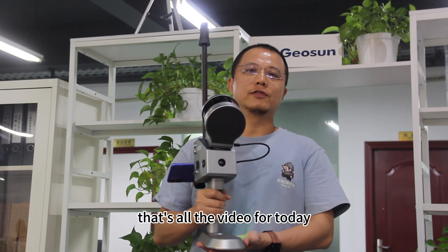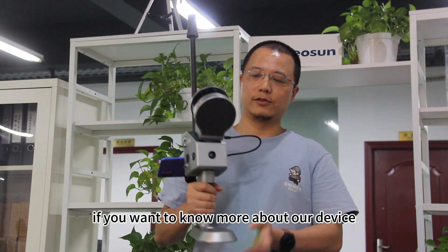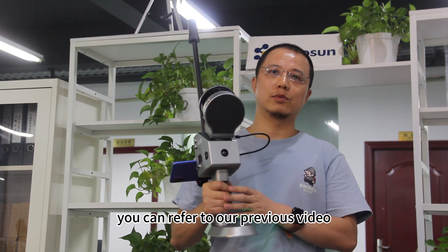That's all the video for today. If you want to know more about our device, please click and leave it to our previous video.